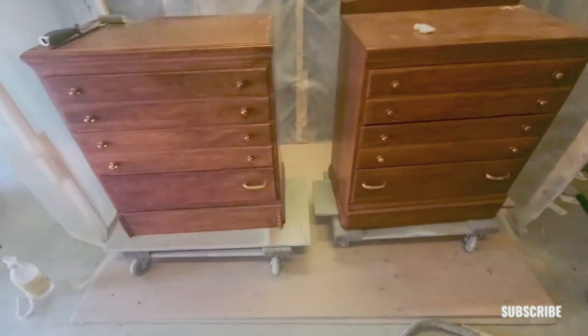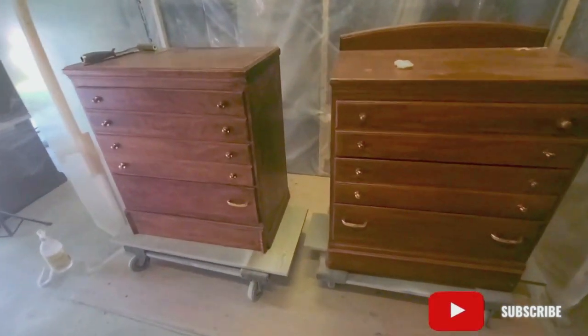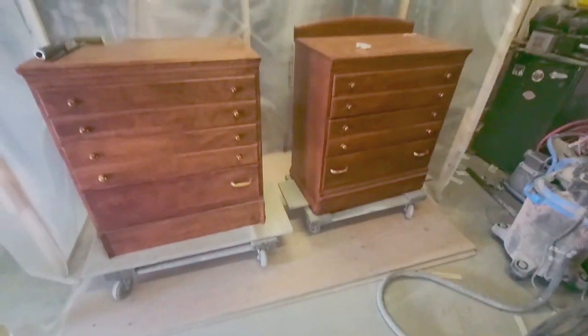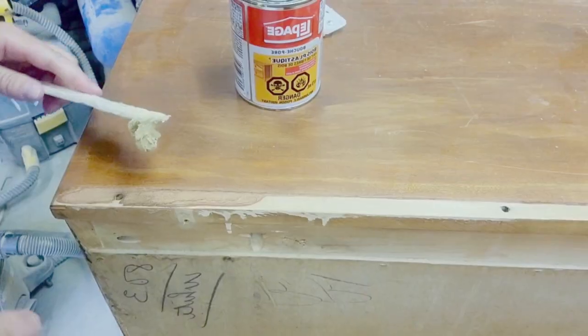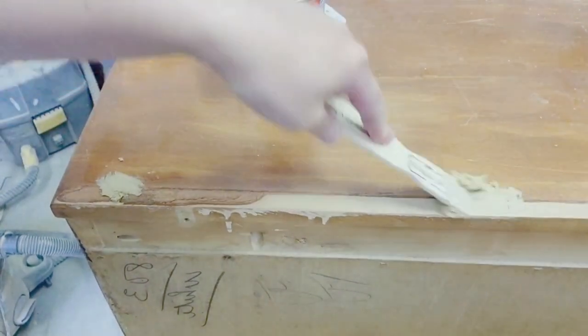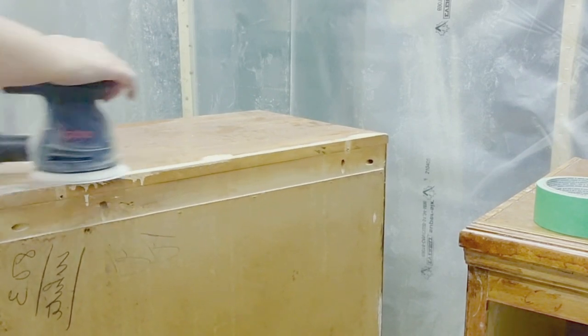So here they are. They are so cute. They don't match at the moment as you can see. One of them has trim at the back and some have trim at the bottom. So I'm going to make them match. I took the back piece off of one, filled in the holes and then sanded it down.